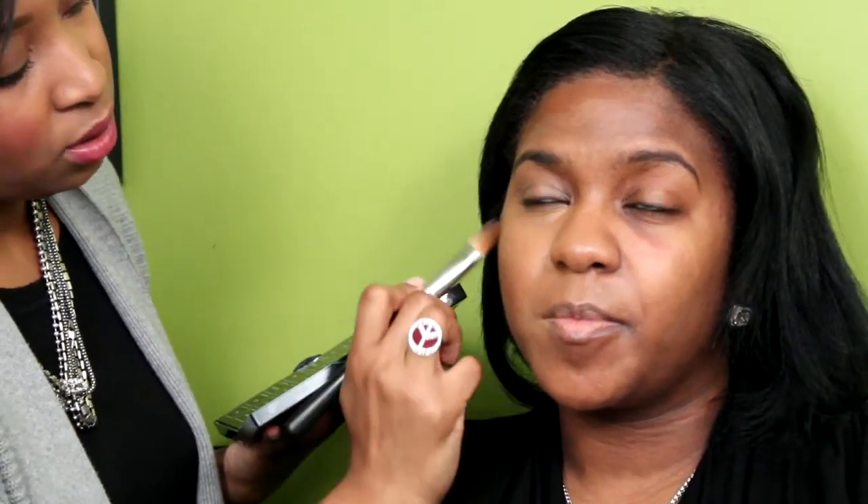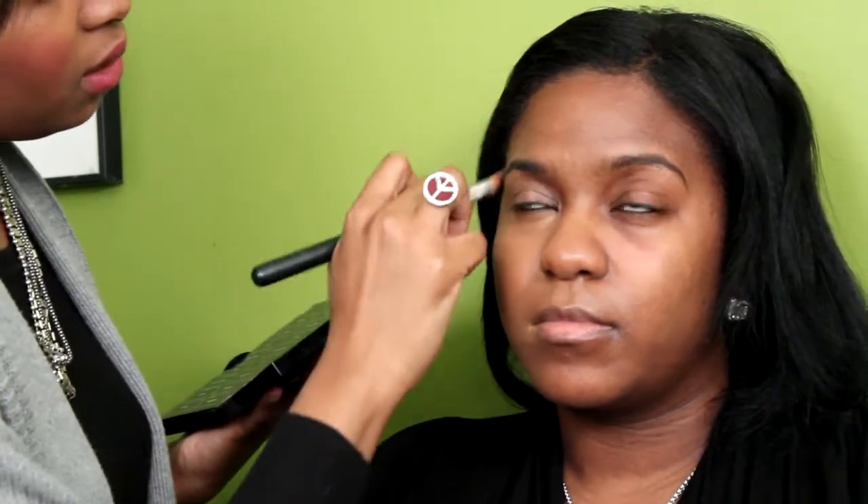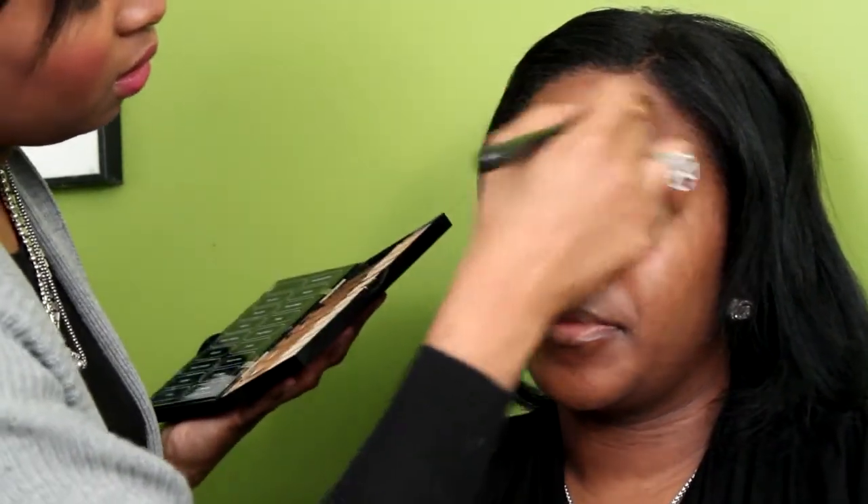With that same brush, I'm just going to blend. You want to make sure you blend really well — you don't want to see one dark line right there on the cheekbone. Make sure you blend that in really good. This will help you achieve a pretty bronzed look.